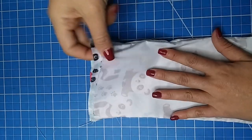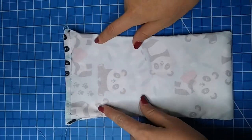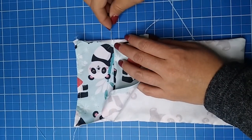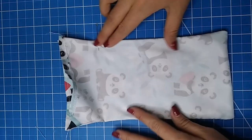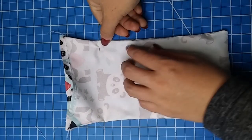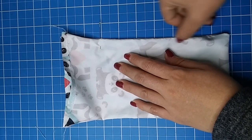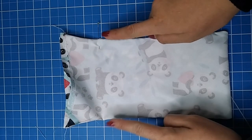turn your piece inside out. To make our French seam, we are going to enclose the seam we just made. Start sewing at the very starting point you did with the first seam. I like to put a pin just like this to mark the exact same point I need to start sewing.